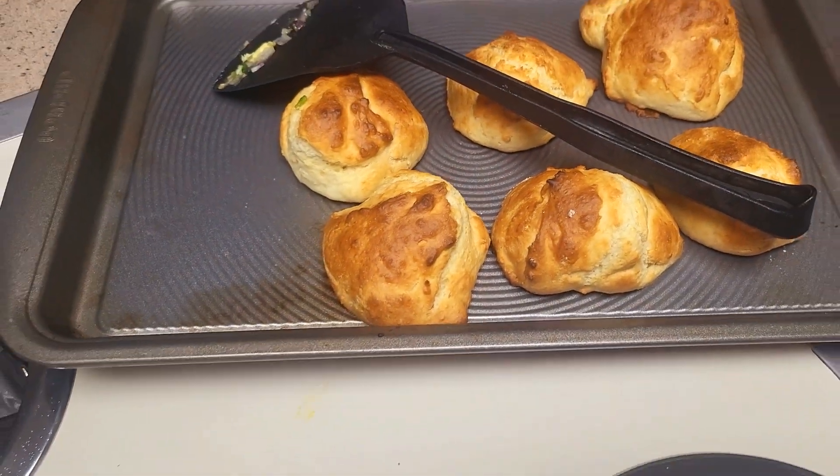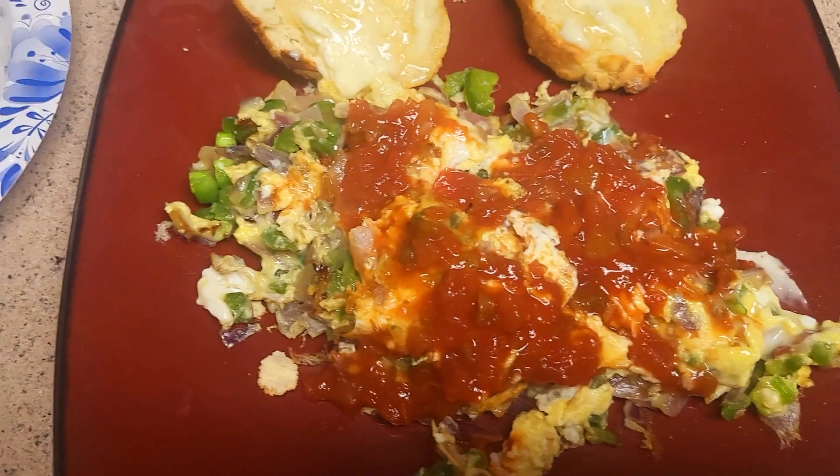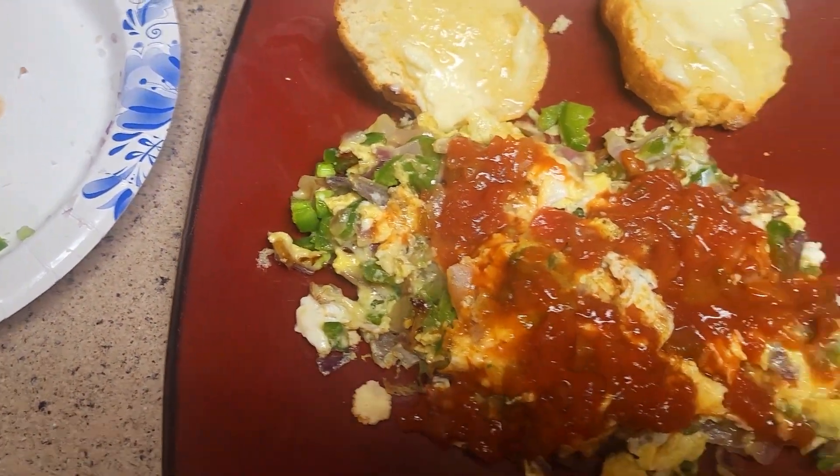Boy, look at those biscuits. I'm eating. Glass of milk — what could be better?